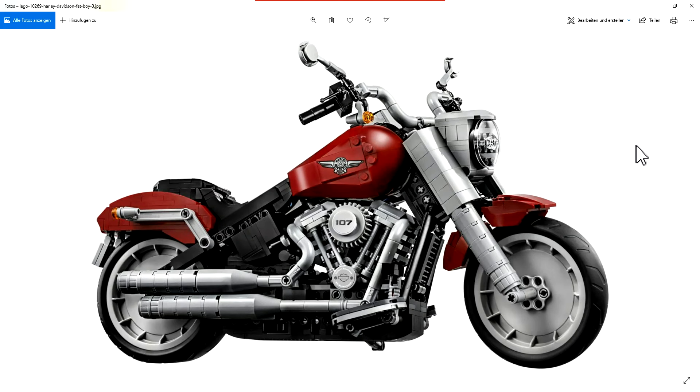All you see in this video are stickers, except this tile here — this one is printed. I believe LEGO wanted to ensure that the angle is right, because if you place the sticker correctly on the tile and the tile is not straight, it looks terrible. This other one here is a sticker.